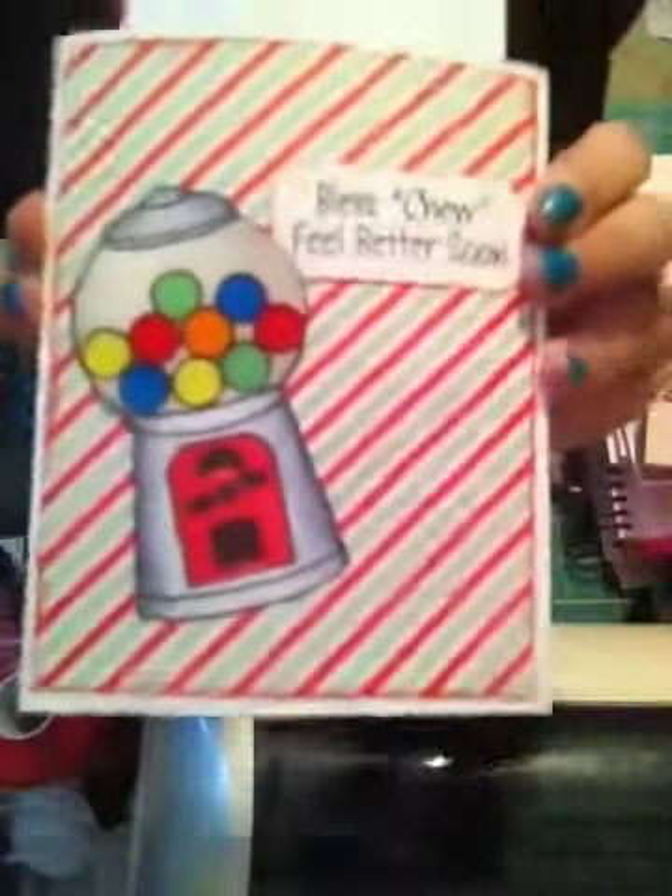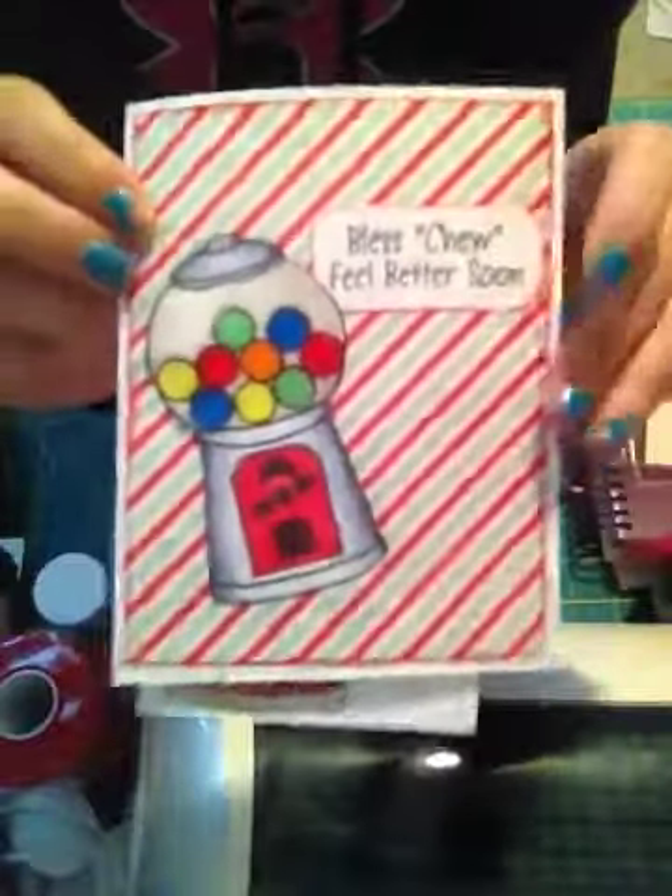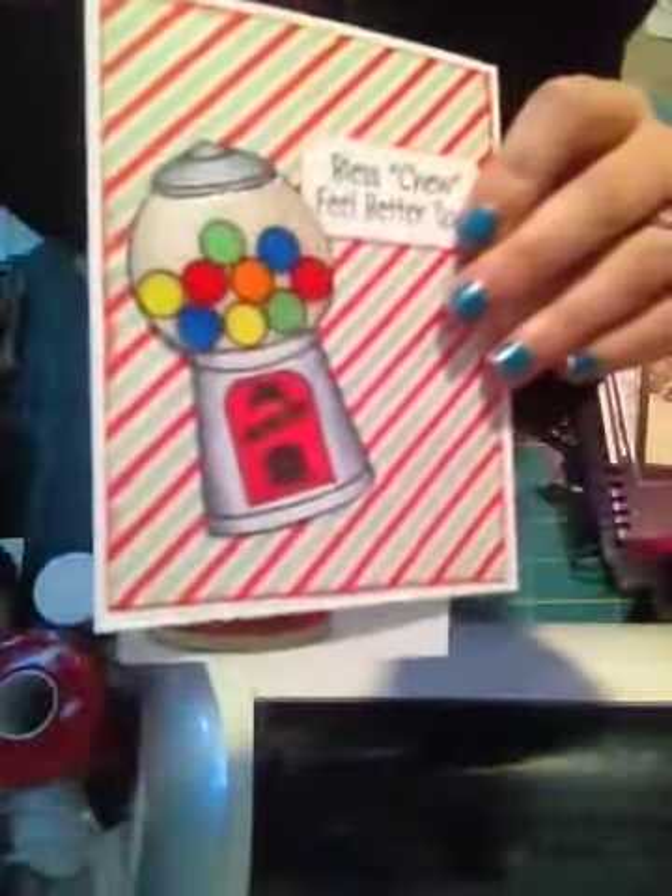I just wanted to show that with you guys. I love this card, I think it's so cute. I just left the inside blank to write a little message. That was my card share, and thank you all for watching.